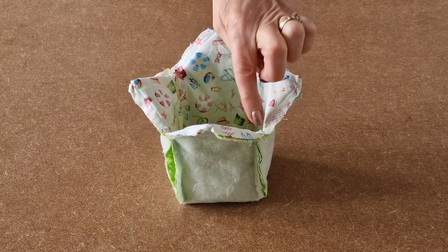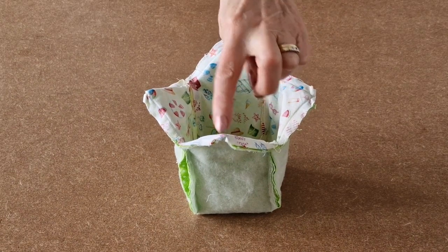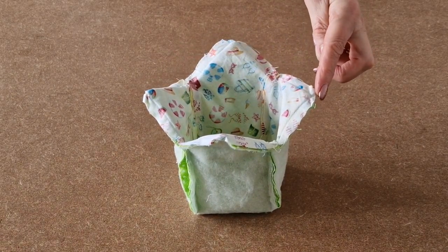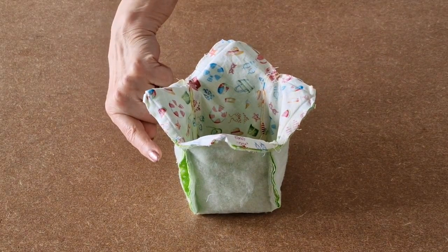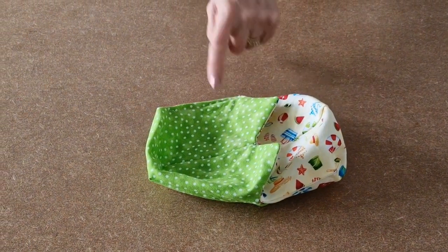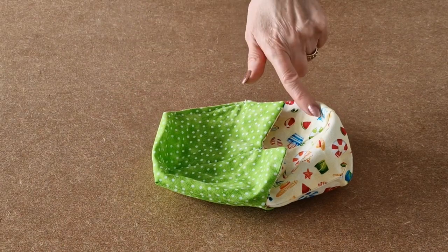I've sewn all around each of the four pointy bits and snipped each of the corners to give a better finish once we turn it the right way. Now I'm going to turn it through the gap I left in the lining. I've sewn up the gap and now I'm going to pop the lining inside the outer.